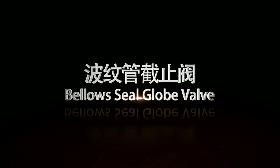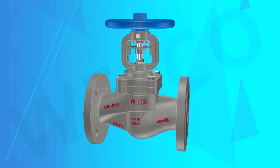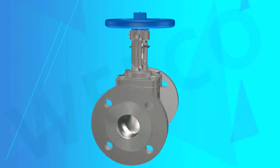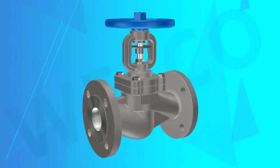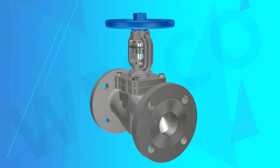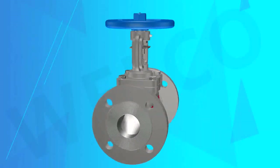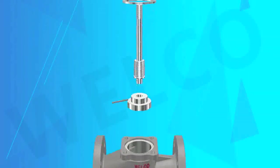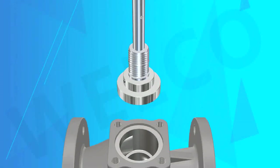Bellows Sealed Globe Valve. The Bellows Sealed Globe Valve uses the bellow park to ensure that the valve stem is designed to reach zero leakage. The bellows inside the valve are made of stainless steel and welded to the stem to prevent the process fluid from etching the stem. The other end is placed between the body and the cover of the valve.